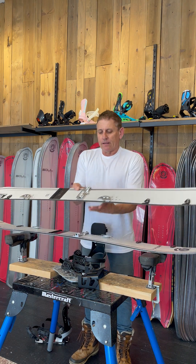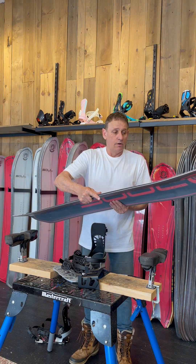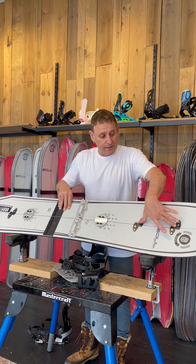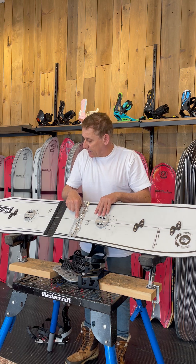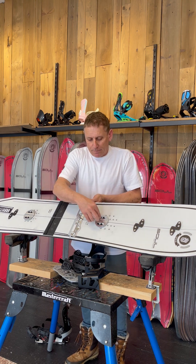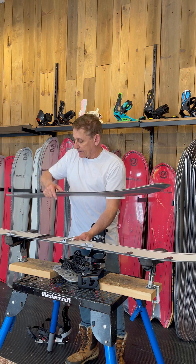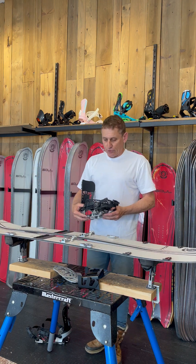One thing I didn't show you: the bindings overlap on the center line of the board. When your board is connected, you have — on my boards there are two connection points, but on most boards just one — you're overlapping the center line here, here, and on the ends. The pucks overlap the center line, and the touring bracket also overlaps the center line, so your board is way more torsionally stable.